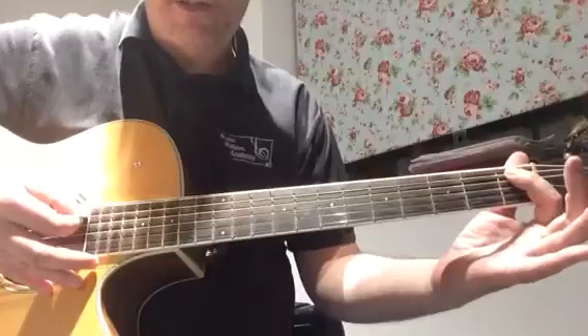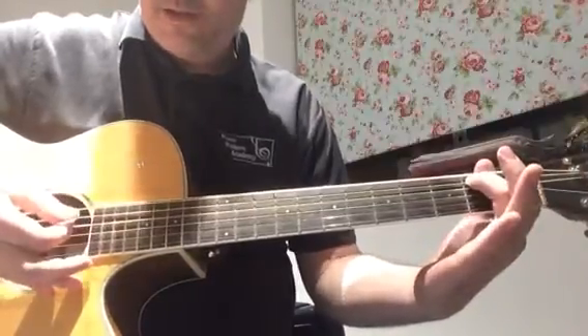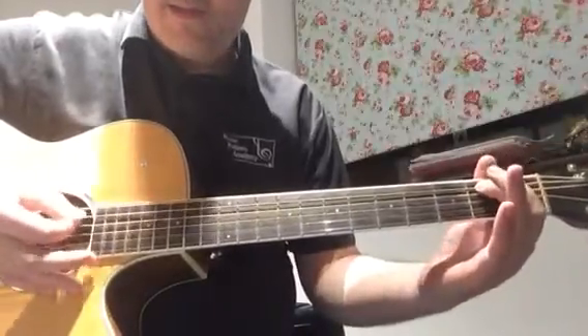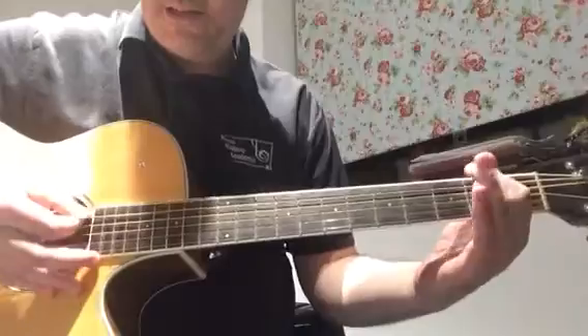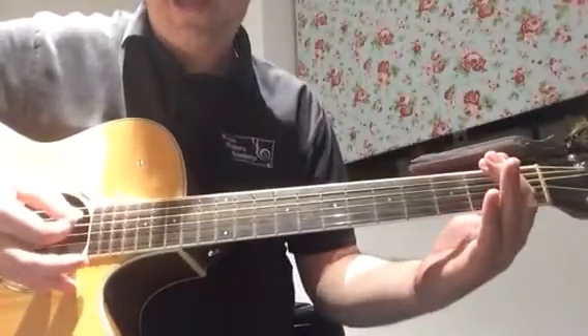Now we're going to do a little slide from fret one to fret two on the A string, straight to the open D, then back to the second fret on the A. One, two, and, three, and, and.